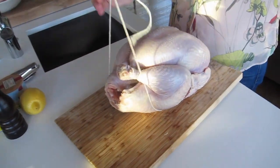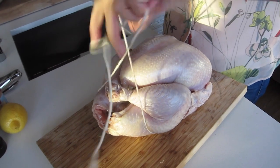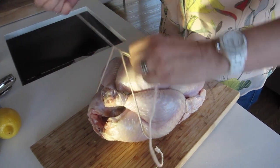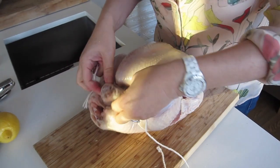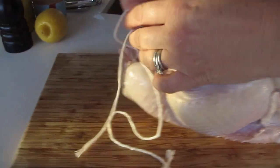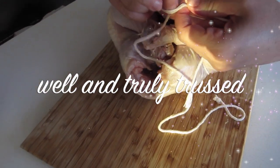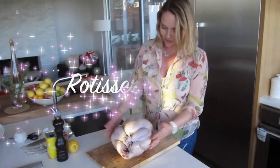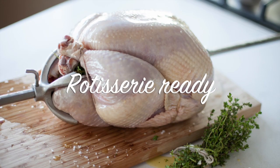Then come over and back to the back of the bird, come up under, and again do the surgeon's knot — one, two — and there you have it, a nicely trussed bird ready for the rotisserie. Tie it off completely and then just use the knife. There we go — one beautiful truss turkey ready for the rotisserie.